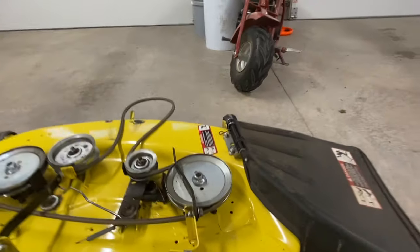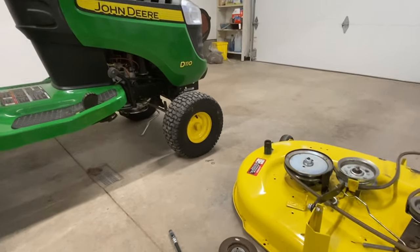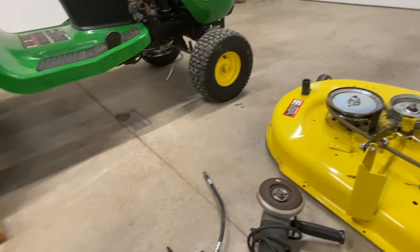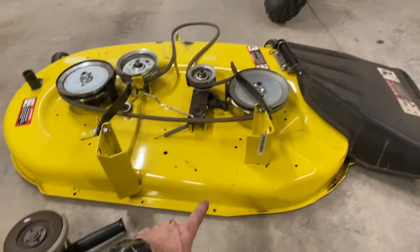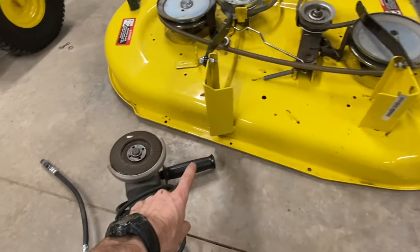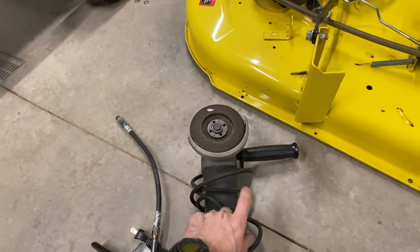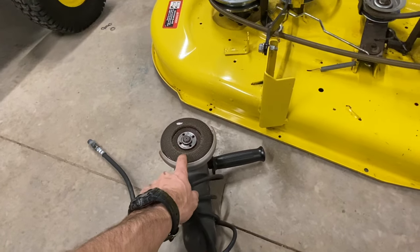Once you get the deck off, it's pretty simple. Also, down in the description I'll put a few tools that would make this a little easier for you — your grease gun. I just got done sharpening my blades on this deck. It's really nice to use one of these flap discs, so I'll put a real nice grinder and some of these flap discs in the description if you don't have any.